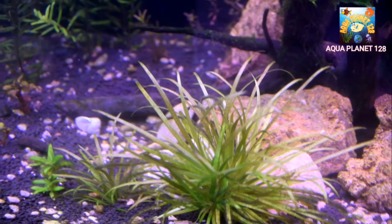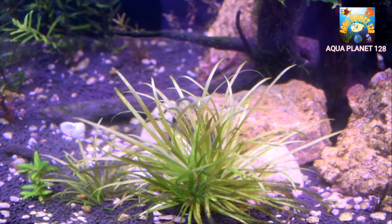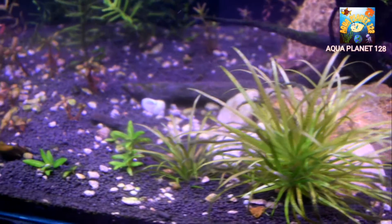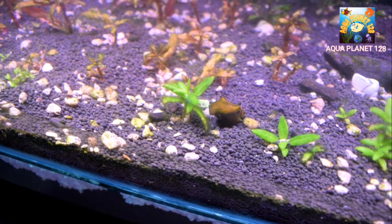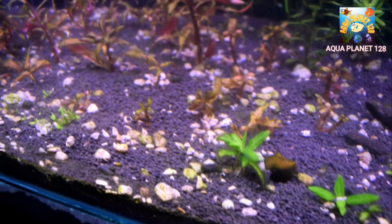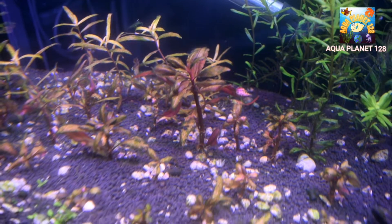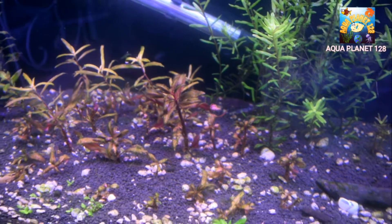Here you can see — I am going to remove the black beard algae by using the dip method. Here you can see on the styrogan ripens the black beard algae is also present, and here I have got the AR mini red — some of the leaves are also attacked by black beard algae. So in this video you are going to learn how to use the dip method.